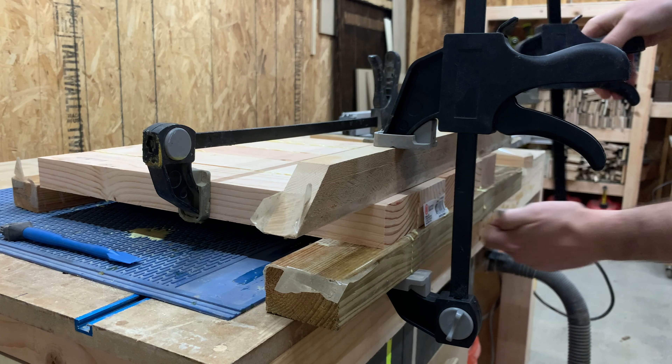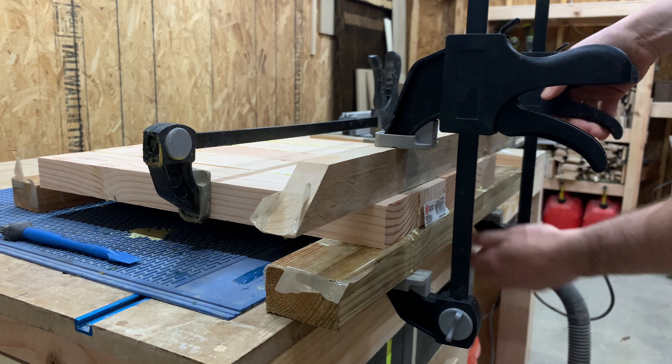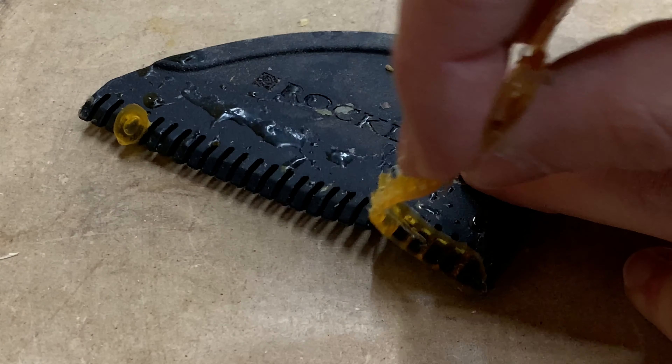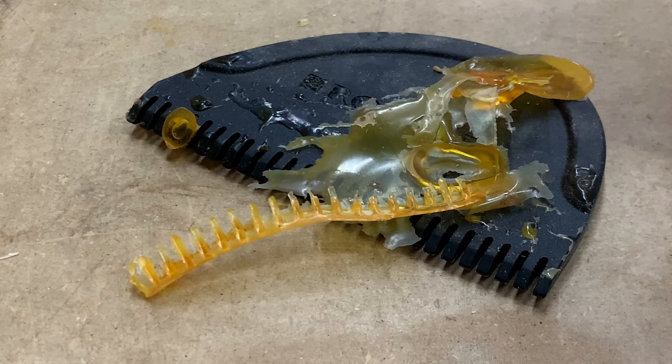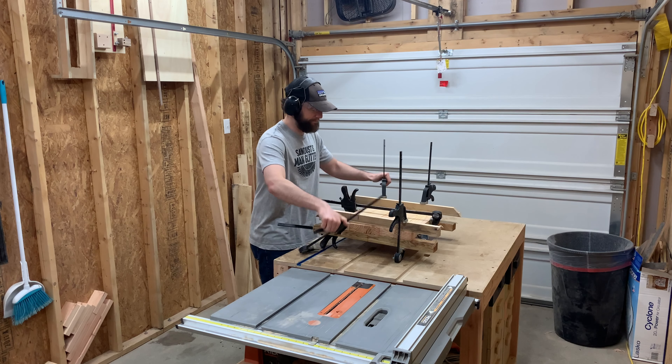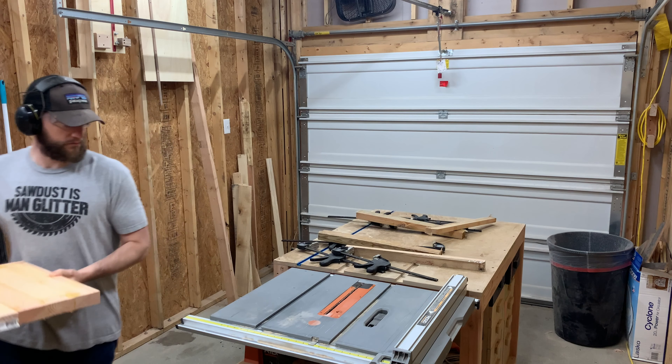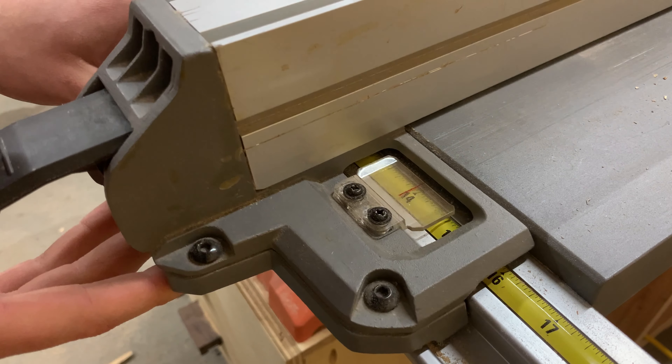I'm not going to skip peeling the glue off of the silicone spreader though, so hit that thumbs up button below to let us know if you'd like to see more weird, satisfying stuff like this. After the glue cures, I bring it down to its final size and give it a nice sanding so I don't get any splinters, you know, down under.